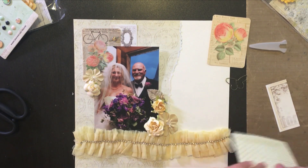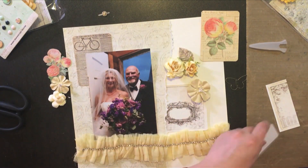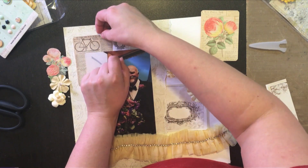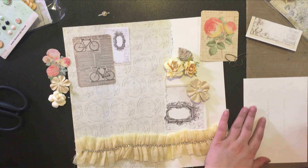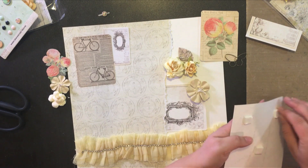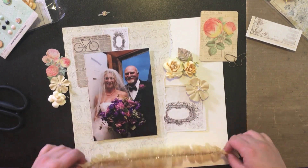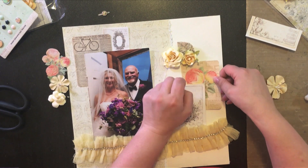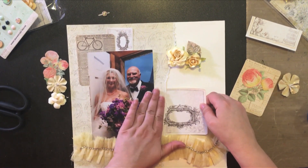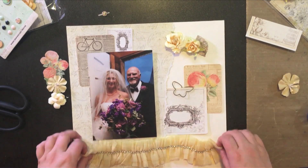I'm just gluing down the back edge that goes underneath — that way if I want to mess with it later or stick something else under it, I can. I decided to add pop dots to the back of this photo just to give it a little more dimension on the page. I found that the journaling card was a little too crooked for my taste, so I'm just redoing that and adding my embellishments back on.